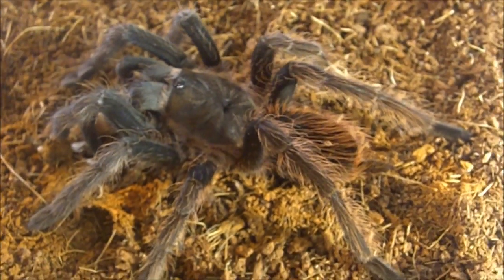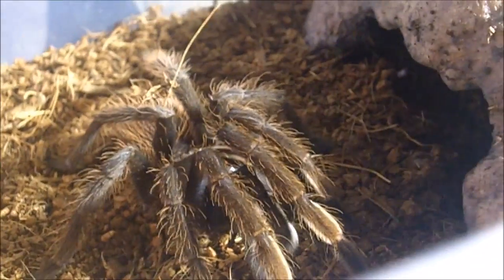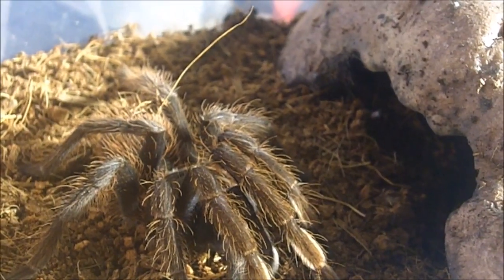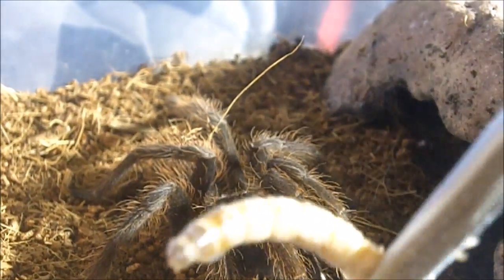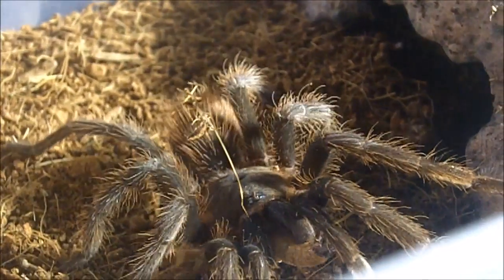A little bit better lighting — my apologies. This one here is my sexed female, and now we're moving on to my sexed male. Let's see if he's going to eat. How's the name Jack and Marguerite sound for both these spiders? Let me know in the comment section below. There we go — beautiful!